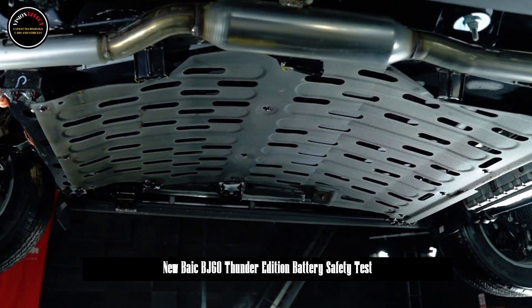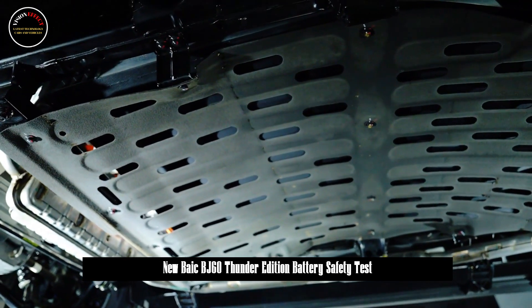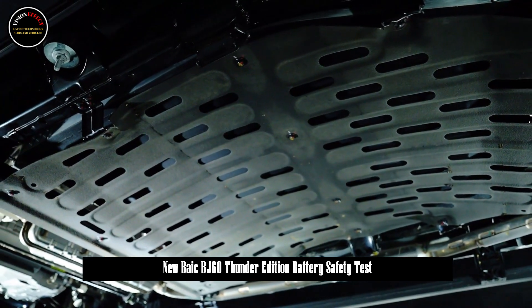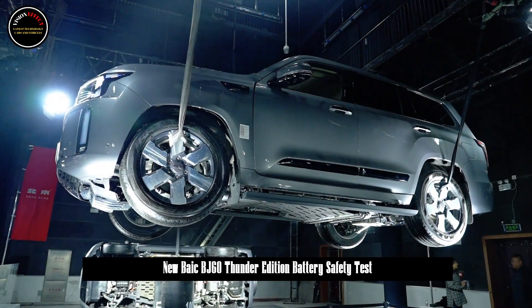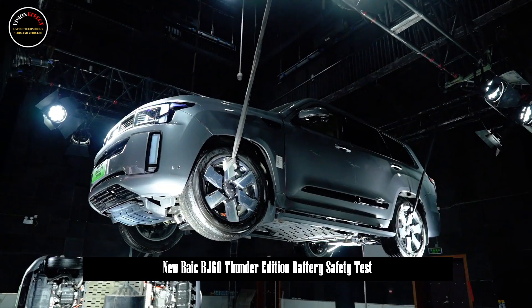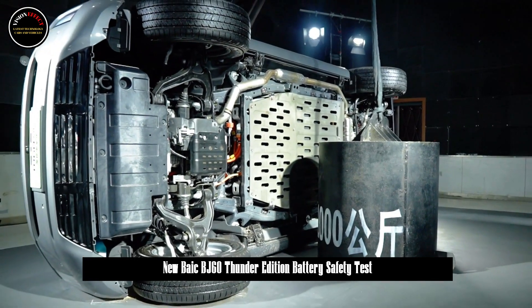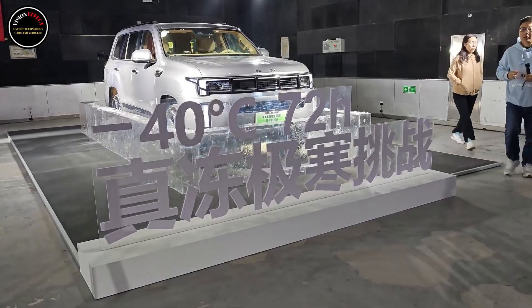The second test was the impact test. A metal weight weighing one ton hit the chassis of the BJ60 Thunder from a height of 3 metres. After the test, the Xuan Wu armor under the Aurora battery off-road version of the BJ60 Thunder was only slightly deformed and could not damage the battery pack. This test demonstrates protection against foreign objects such as rocks striking the battery pack when driving off-road.